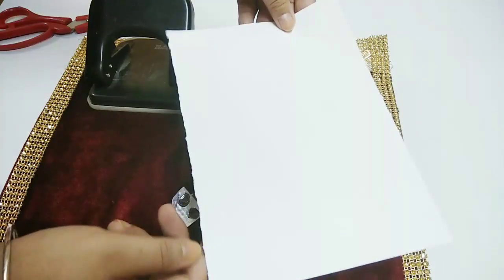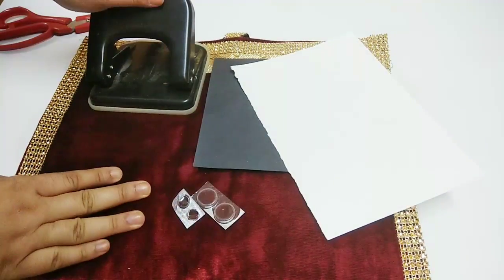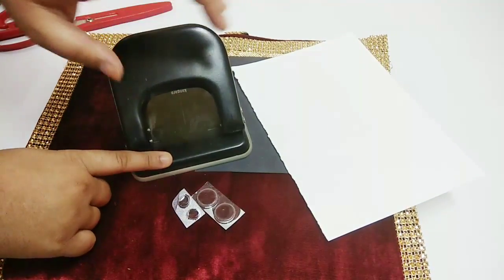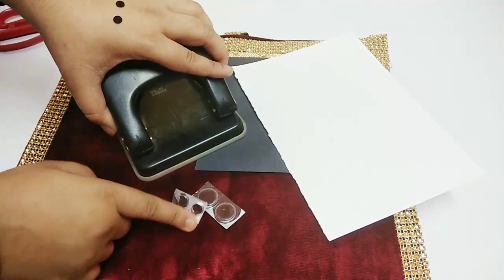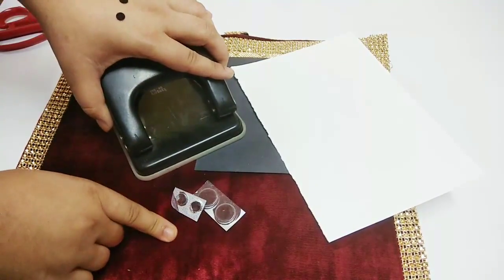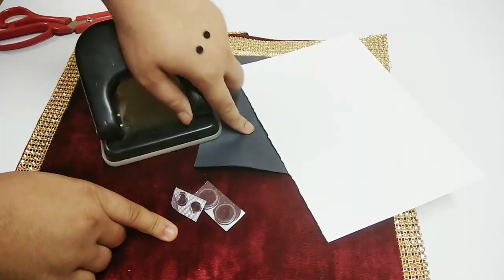It will also require a white sheet. If you are using bindis then you don't require a punching machine. But if you are using paper, you can use a punching machine for making perfect circles, or you can even cut them using scissors.